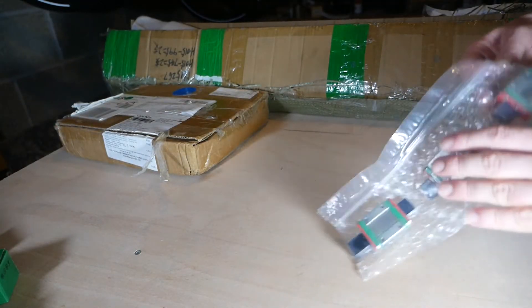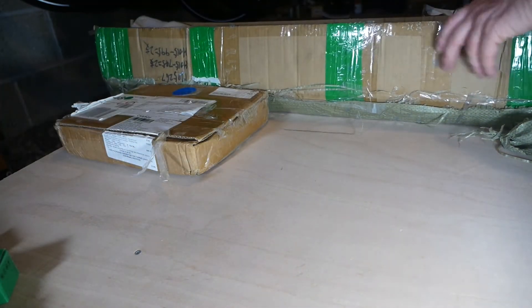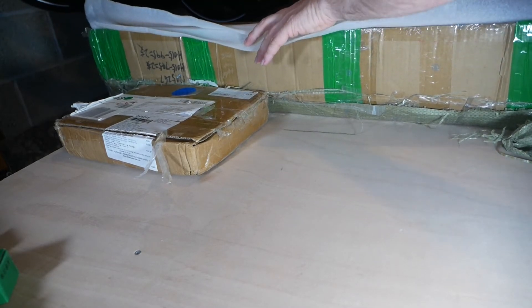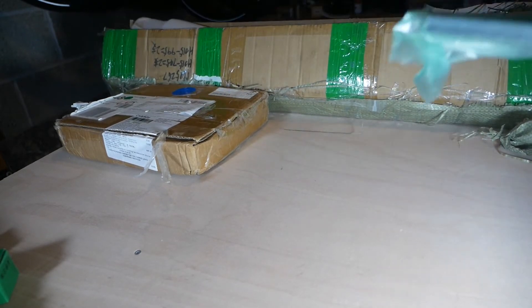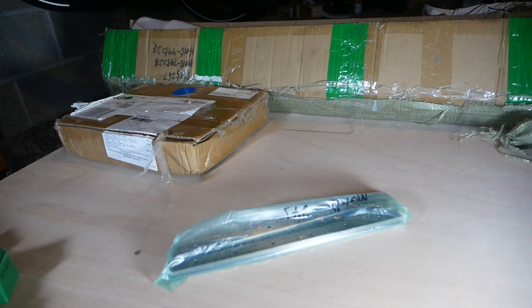We've got the MGM blocks, and then we get the actual rails themselves. What you receive is a pack of two MGM 15 rails at 245 millimetres in length. These go on the z-axis, and they're five millimetres shorter than the 250 millimetre z-axis. I assume this is just to ensure there's no interference between the end plates and the rail - makes sense, in all honesty.